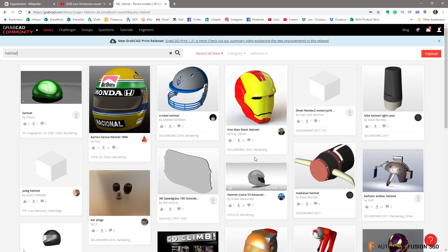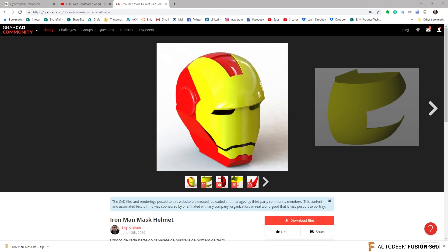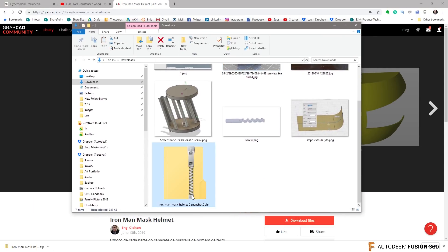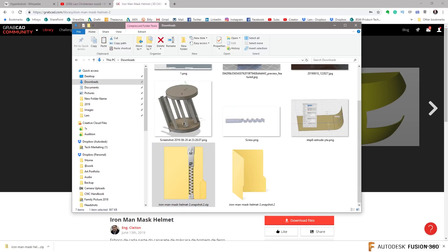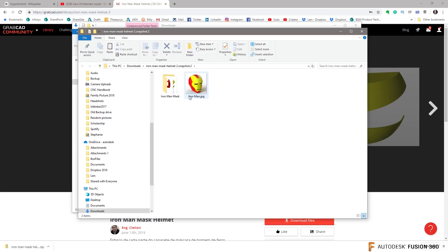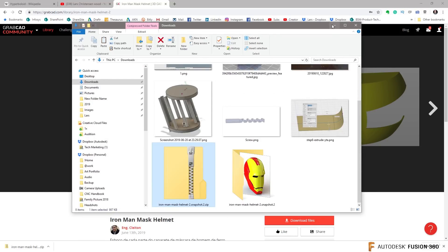Looking here, I can see there's a SolidWorks model of a cricket helmet — that's kind of cool — but also a SolidWorks model of an Iron Man helmet. That's kind of cool. So let's download that. Click on download. Thank you, Engineer Clayton, for providing this one. Let me open up my downloads folder here, right-click and extract all that. We get a folder and inside you'll see all these SolidWorks files — we can bring that into Fusion.